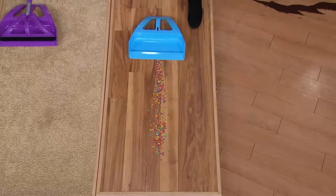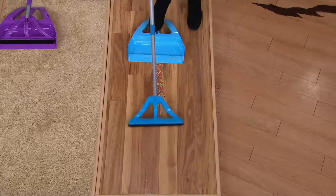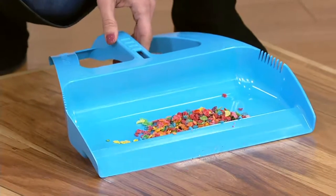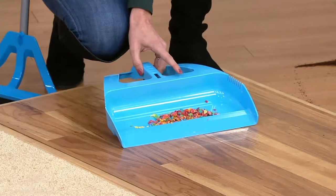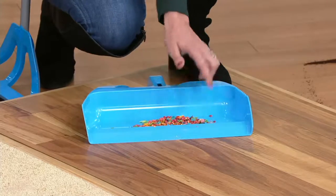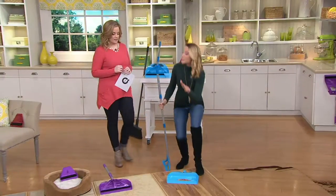A ton of thought was put into this pan. When you get it home you step on it and it creates that seal to the floor — you can see that movement when I put my foot on it. Using the Wisp one-handed with less pressure, I can get all of that cereal in one sweep — one pass — tiny cereal bits with one hand. There's also an outer ledge that keeps dirt and debris from scattering, because how many times do you pick up the dirt and it just falls out of the pan anyway?